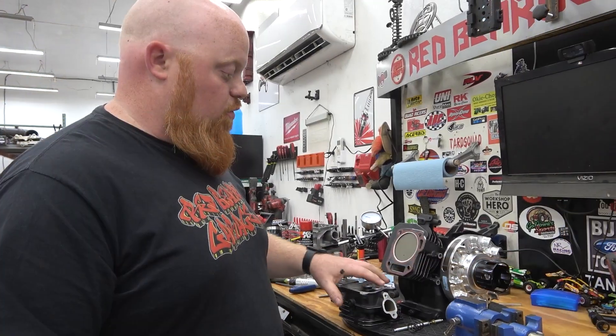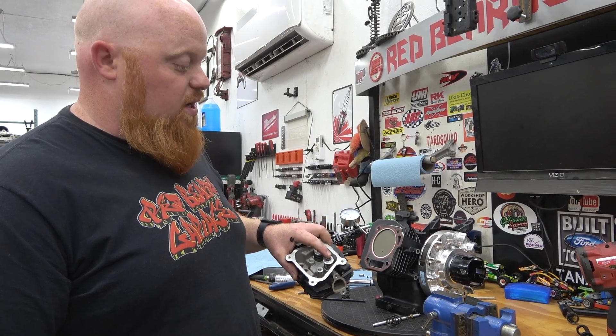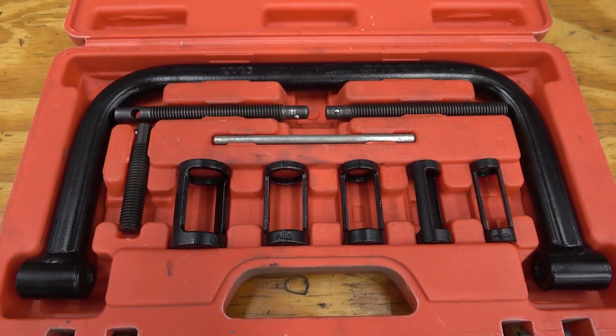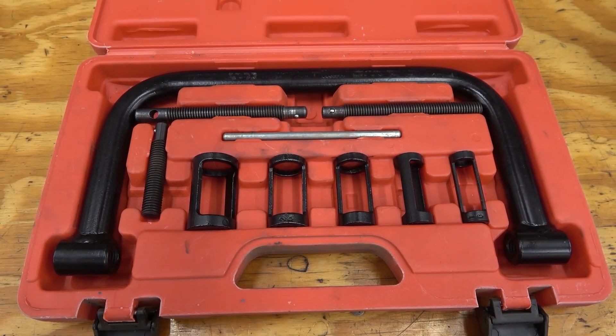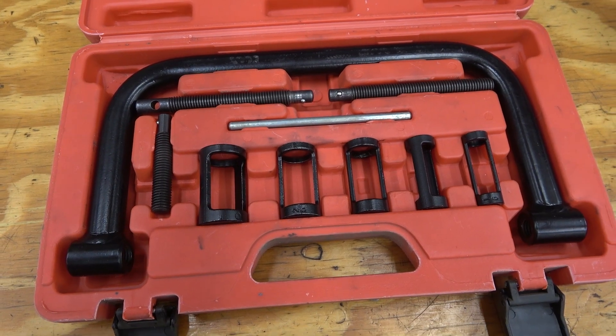First we need to pull out the double valve spring in this head and install a stock valve spring, using a valve spring compressor tool. The best one on the market is super affordable on Amazon — linked below — and it's really handy for doing these small heads. I highly recommend getting this compressor set.